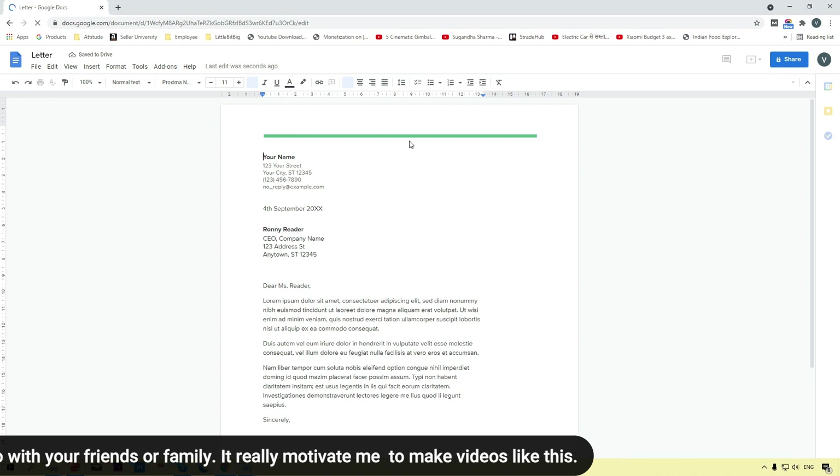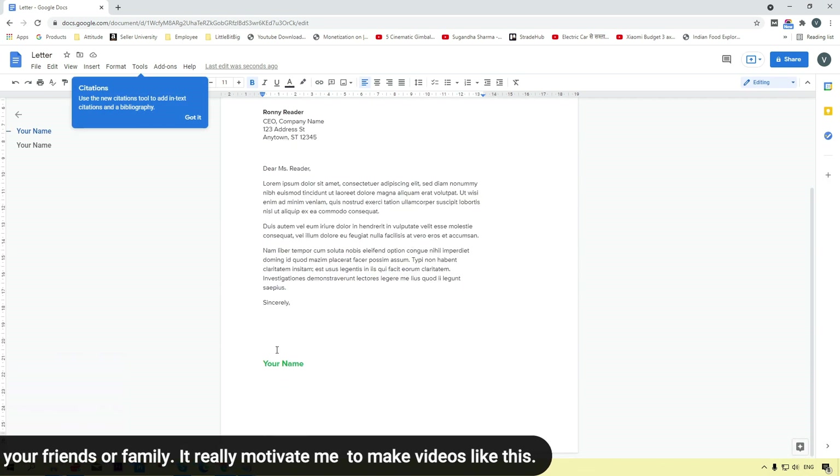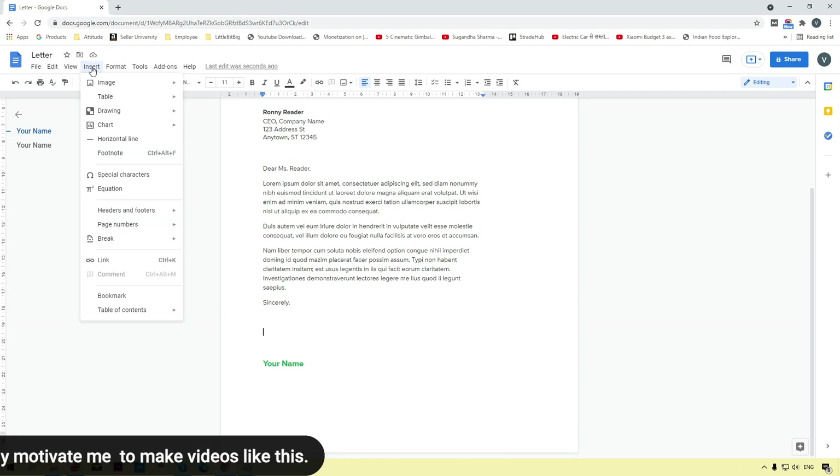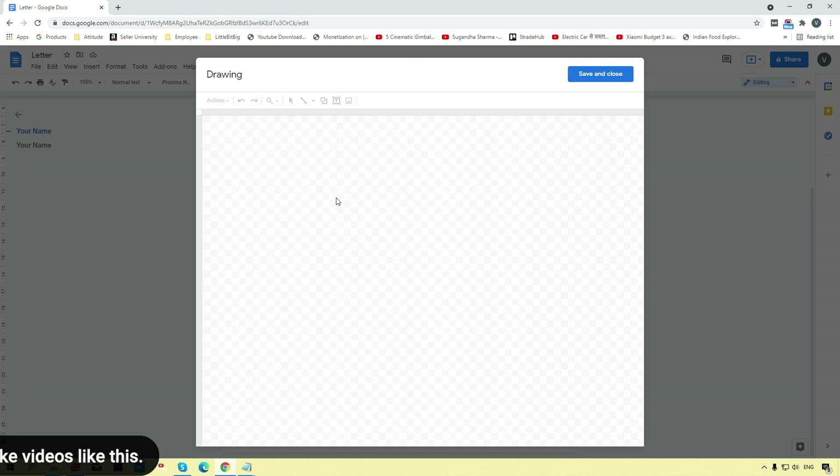Here I'm going to click on a template so you will get a perfect idea of how we can add a signature. You can see the signature part is here and we are going to add our signature over here. Simply click on the Insert menu on the menu tab, then click on Drawing and select New.